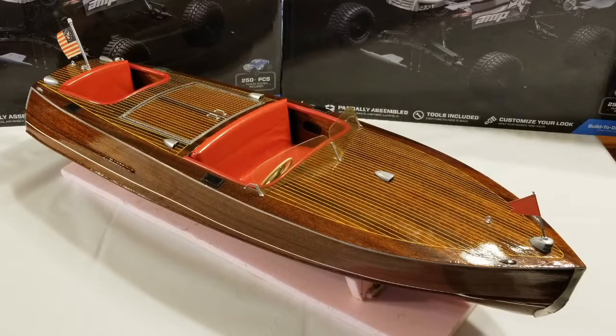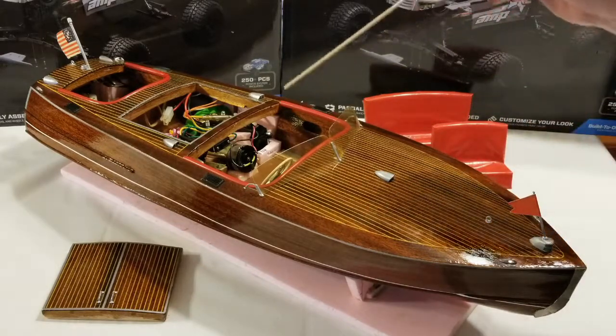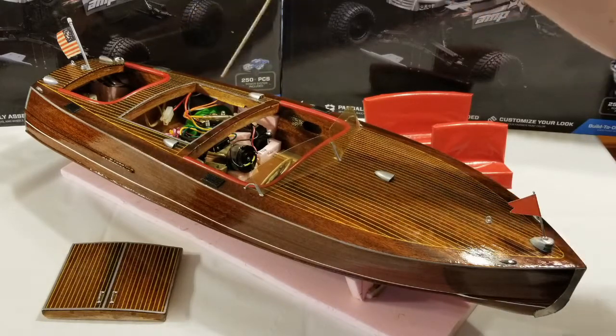Let's give you a quick tour of the inside of the boat. You can see it with the seats out and the engine hatch off. You can see the electronics and the motor — it's an electric 540 motor — and I can show you some more of the electronics here.